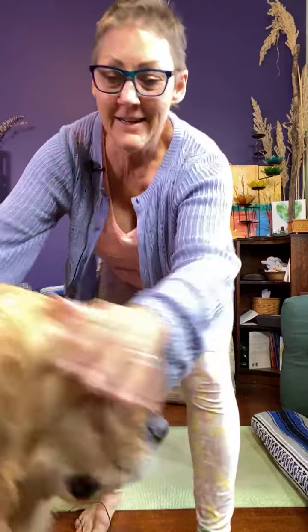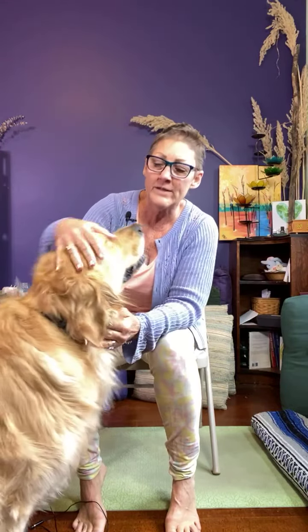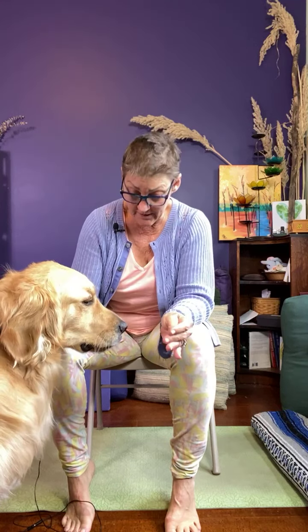Hey there, it's Paula — and Athena, who needs to stay away so that we don't knock over the phone. I received a couple requests to please go over one of the poses that I included in the PDF yesterday, and it's the squat pose. It has a much prettier name in Sanskrit — it's called malasana.